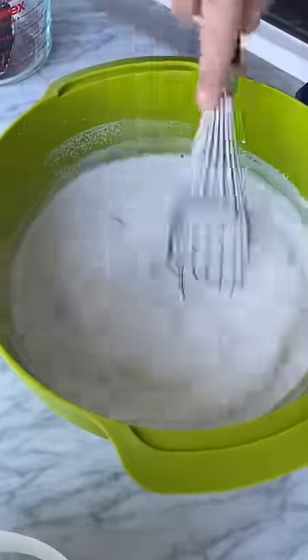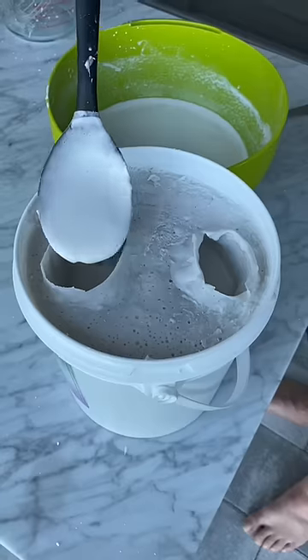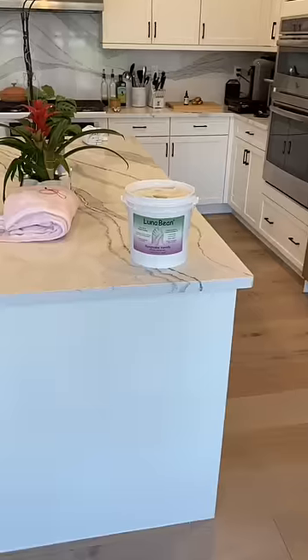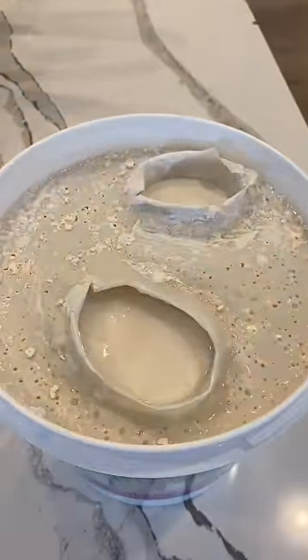Now it's time to mix the castor stone and start to pour it into the mold, continuously moving it around to make sure it gets in all the nooks and crannies. Now that it's filled to the top, it's time to let this set, so make sure to come back to see the results and her reaction.